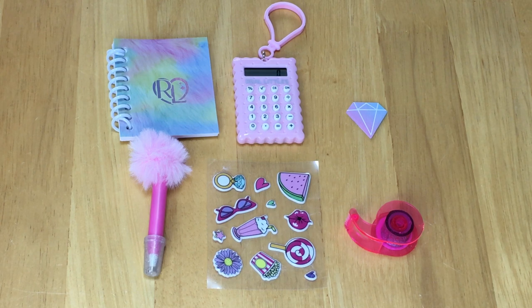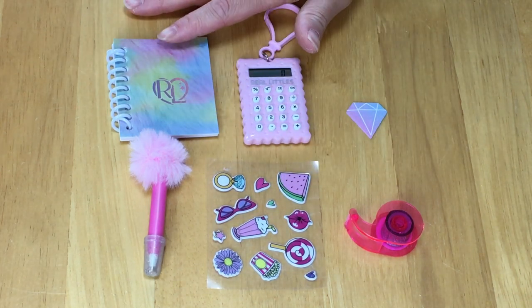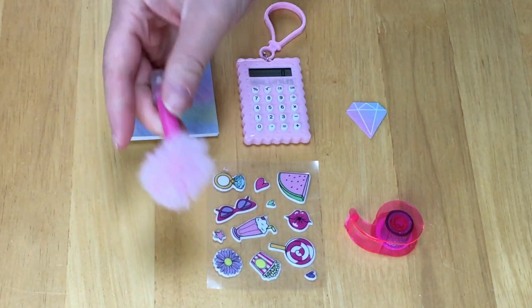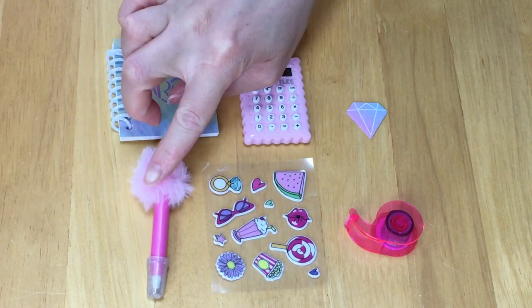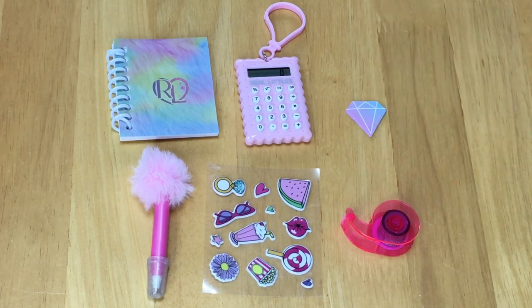Here we have the six different surprises. The main feature surprise would definitely have to be the calculator, but we also have a notebook — I love how it matches the backpack — and the pen. This has to be my favorite pen so far, it is just so adorable. There's a small little pom-pom on the top. There's also a sheet of stickers, some tape, and a notepad too.